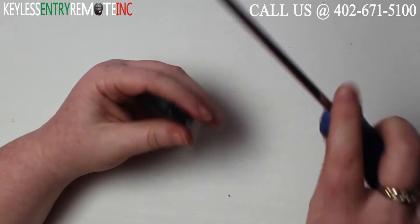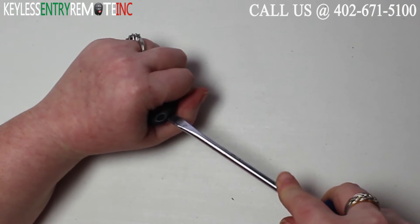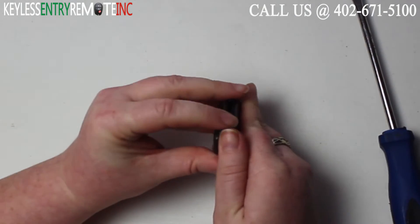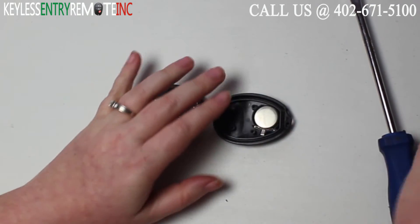To open this key fob all you'll need is a screwdriver. Simply insert it in the notch at the bottom of the key fob and twist. Once you have the key fob apart, you'll see the battery is located here.